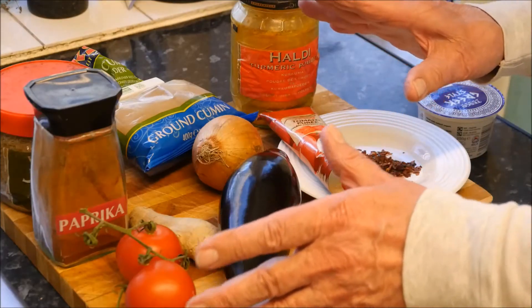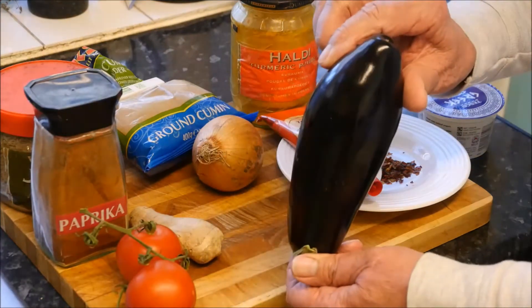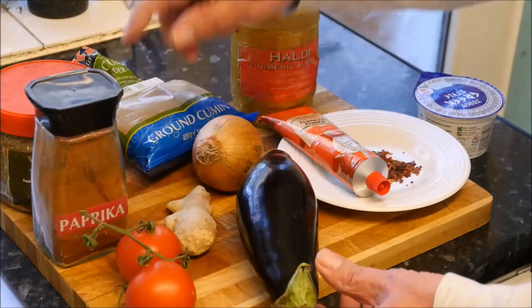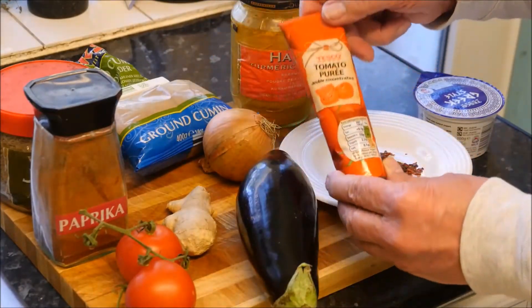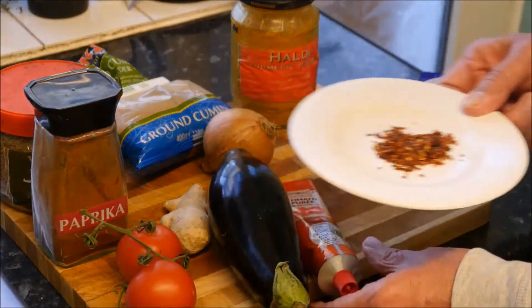Here we have all the ingredients for our vegetable curry. Obviously we've got the aubergine, some ginger, tomatoes, onion, tomato puree, and some delicious chilli flakes.